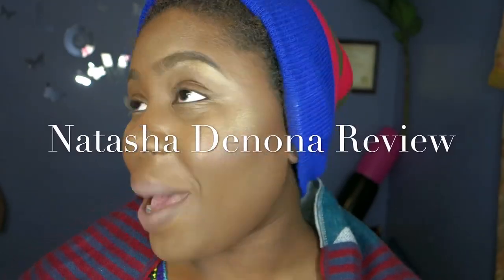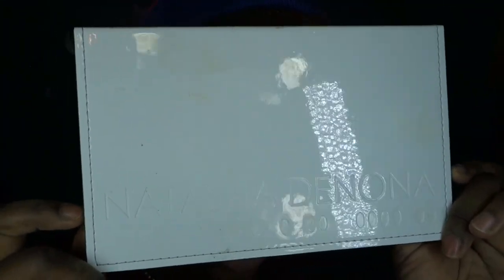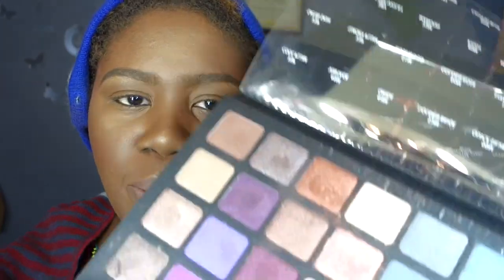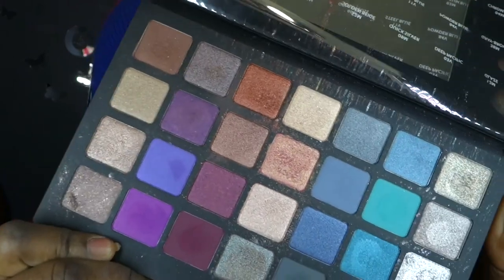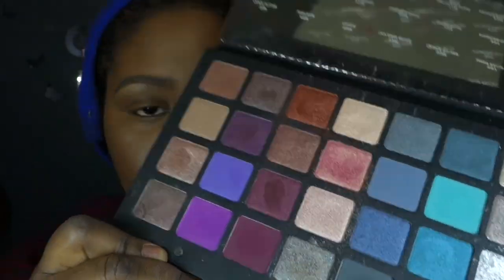Hey guys, welcome back to my channel. Today I'm gonna do a review on the Natasha Denona palette. I got this as an early Christmas present because I really wanted it when it first came out. I got the purple-blue tones and they're just beautiful.